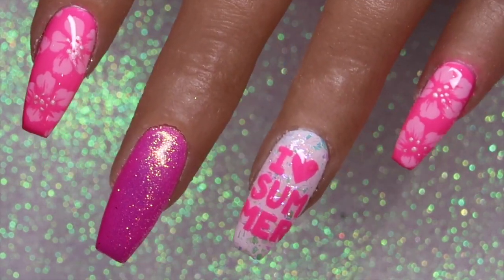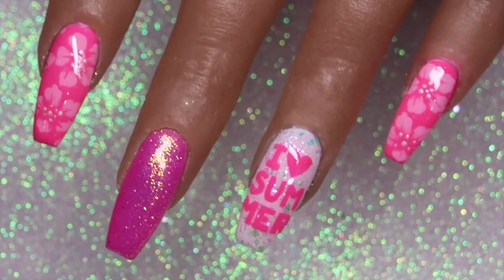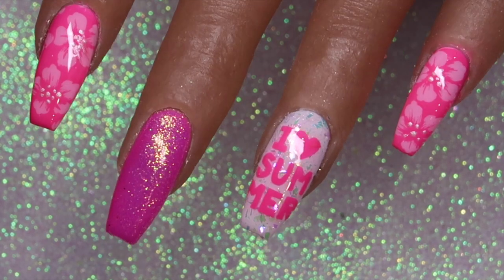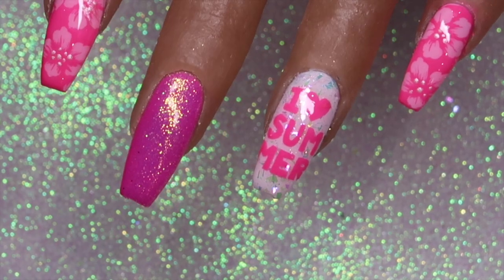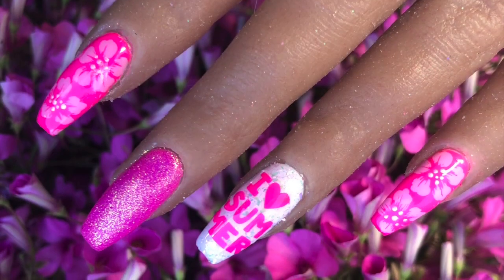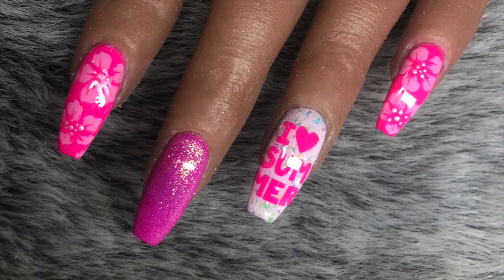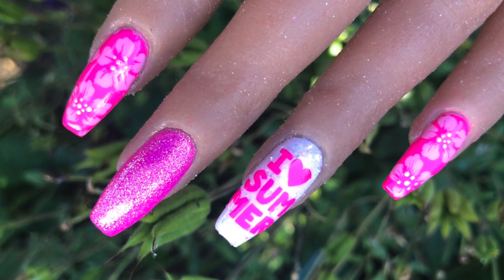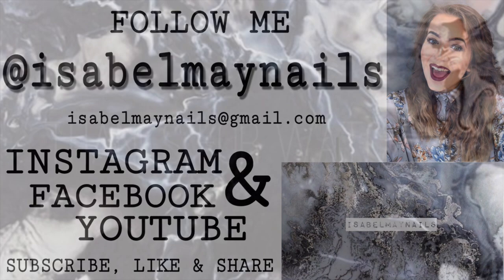Thank you so much for watching — I really hope you enjoyed this summery nail art tutorial, perfect for hot sunny weather and holidays. Thank you to Kate Dix for sending me the gorgeous Summer 02 Dixie plate, and to Sarah R from Nail Stamping Queen UK for the beautiful glitters. Everything I used will be linked in the description box below. Don't forget to check out my Instagram at isabelmaynails for loads of nail photos — I'll see you in my next video, bye!